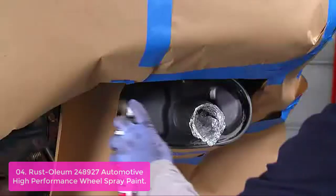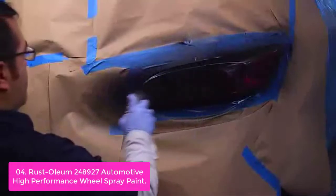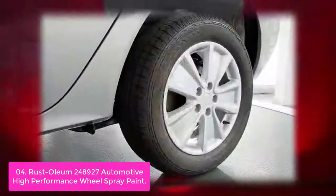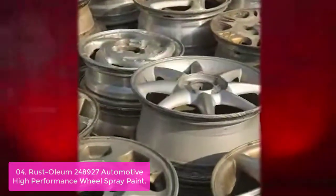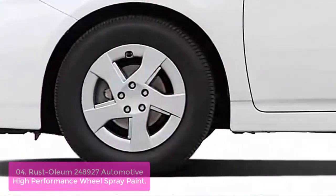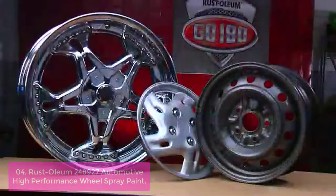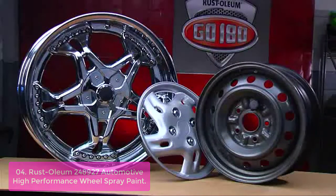List number 4: Rust-Oleum 248,927 Automotive High Performance Wheel Spray Paint. Rust-Oleum Automotive High Performance Wheel Coating Spray Paint provides a long-lasting and durable finish which restores the original look of wheels and hubcaps. This high-performance formula ensures a long-lasting finish. Its easy-to-apply design allows painting of hard-to-reach areas while reducing finger fatigue. It provides a lasting seal for excellent UV resistance, making it ideal for recovering wheel rims and hubs.